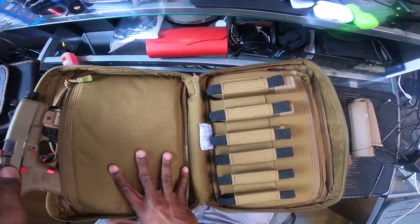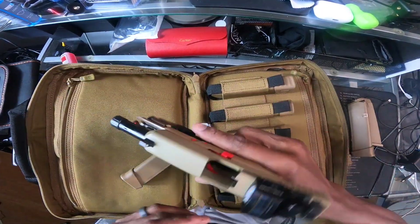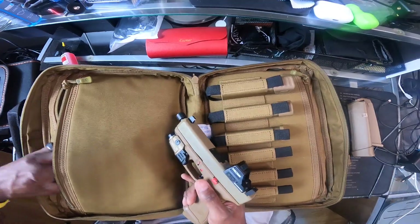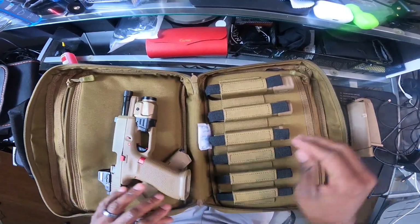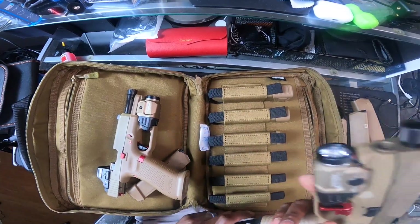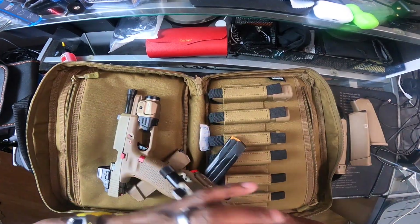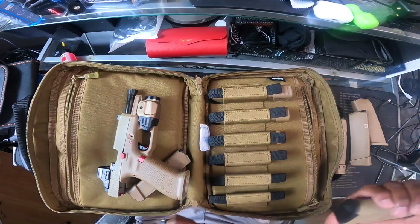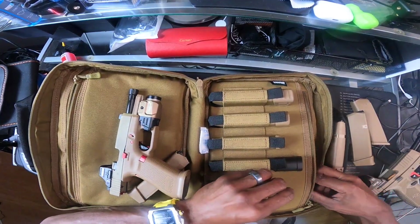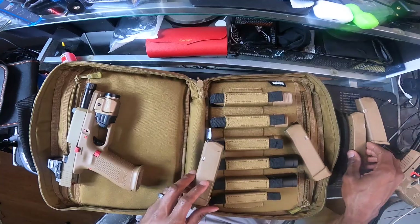In this pocket we have the 19x — clear, safe direction. So seven mags if you want for your Glock. I'll leave this open. And here's your second pistol pocket right here, which is also padded. I happen to have the FN 509 — clear, empty mag — in here, safe direction. If you want to go half and half, you can take the FN mags — those FN mags also fit in the mag slots here with no problem.